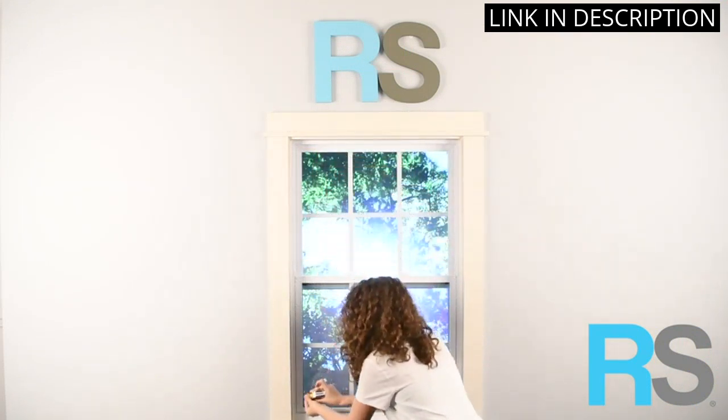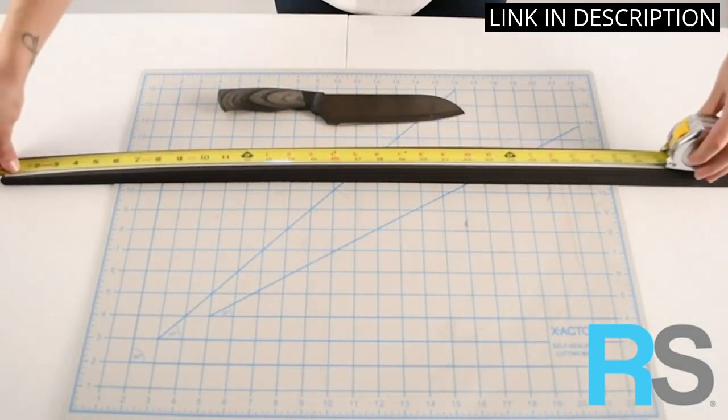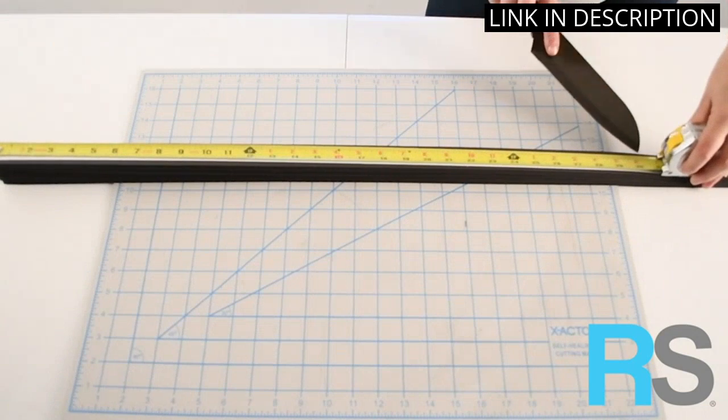The shades are also very durable and have held up well with regular use. I highly recommend this product for anyone looking for an easy to install, light filtering window shade.